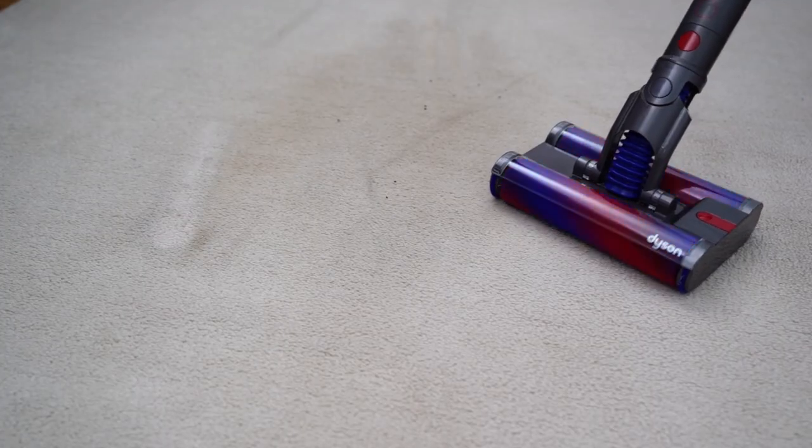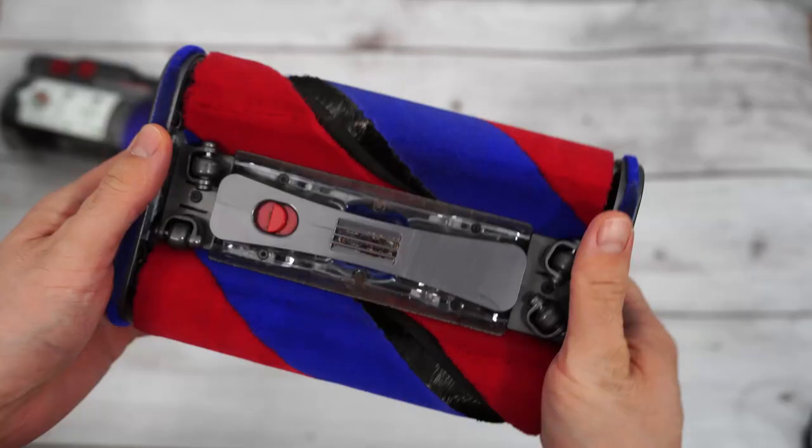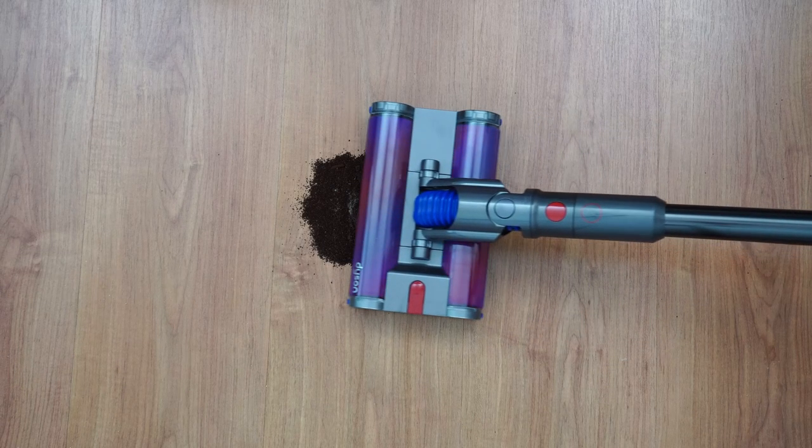But when I tried it on carpet, the rollers won't spin since it doesn't have enough torque. When you pull out the rollers, you'll notice only a single motor drives it, with gears turning the second roller. So this is strictly a hard floor vacuum.